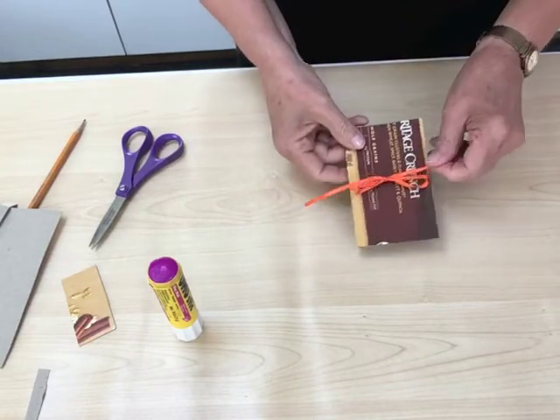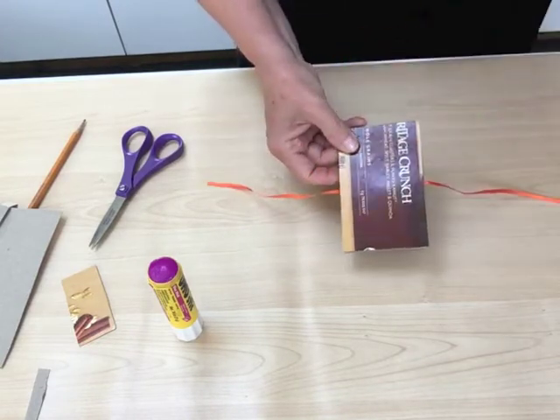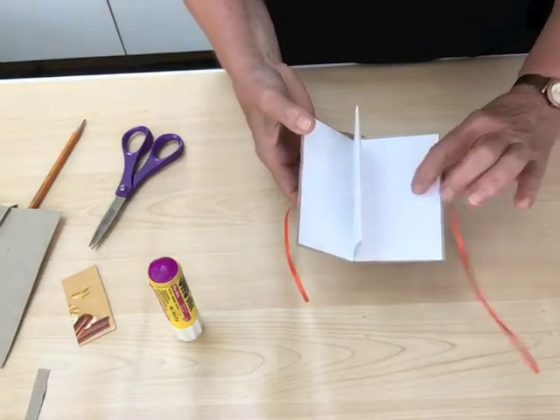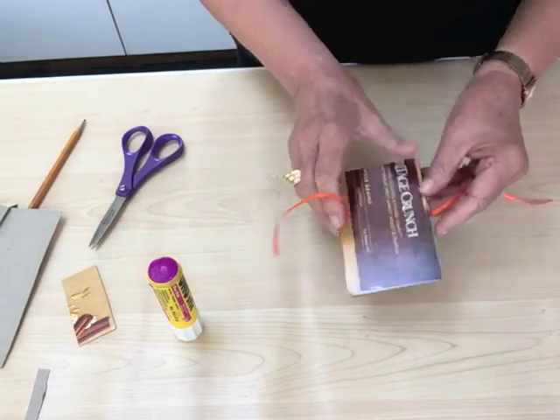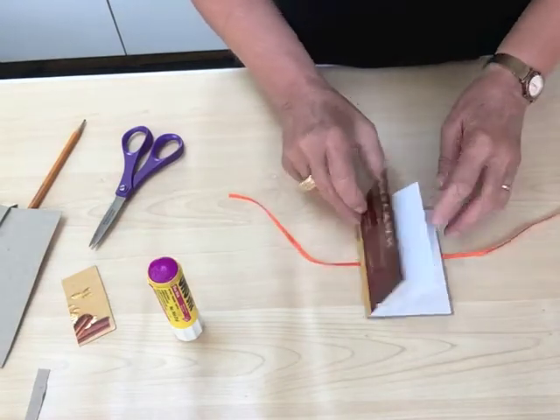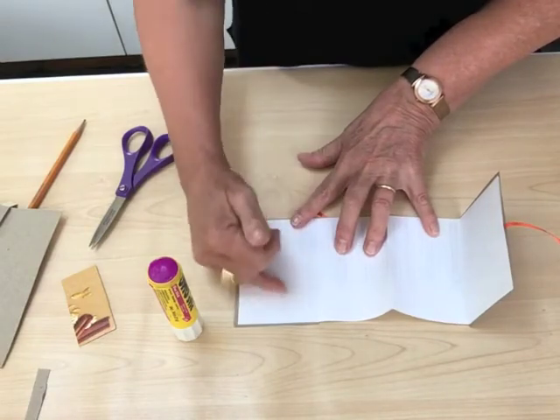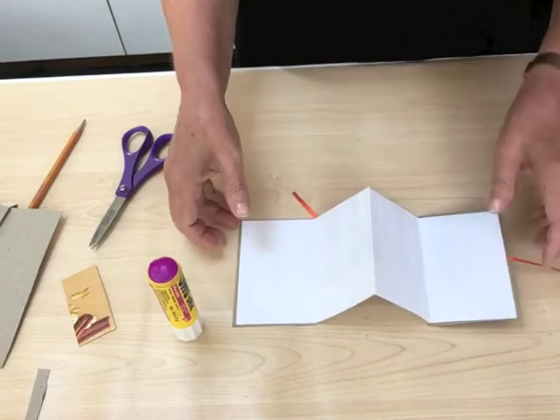Now before you start working, in this case, you do need to pay attention when you start to work on your book, because the ribbon is on the back cover. So when you start to work, you want to set it down with the ribbon on the bottom, open it up, and then you can start — this will be your first page. I think adding the ribbon is such a sweet touch, and I hope you enjoy it as much as I do. Thanks for watching.